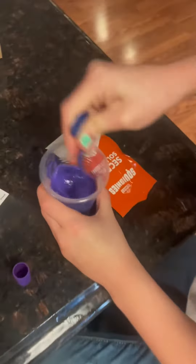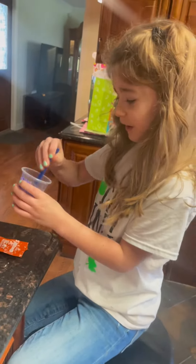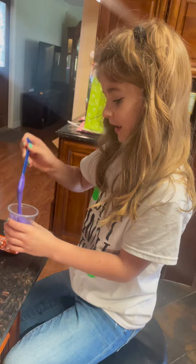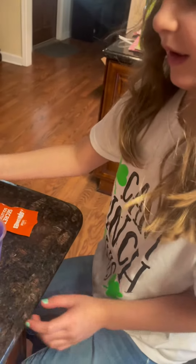Oh wow, it's actually like a metallic-y purple. It's pretty. Yours is going to be really nice. It's sticky. That's why it's called squishy. Now you pour it into the little hole.